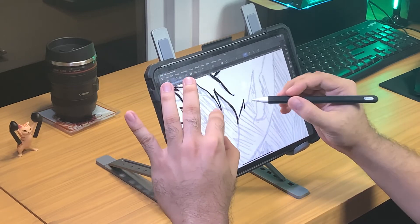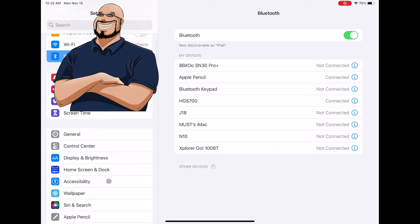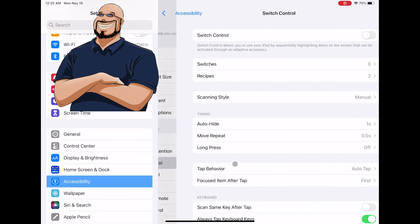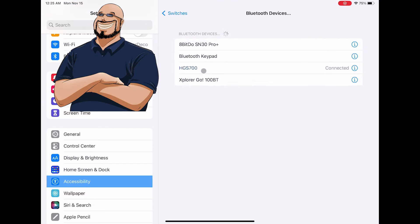Here's how to do it. First, you have to let the iPad detect the controller by going to Settings, then Accessibility, then turn on Switch Control, then click Switches, then Bluetooth Devices, then pair up with the 8BitDo Lite gamepad. Then check in on Bluetooth devices to confirm it successfully connects.